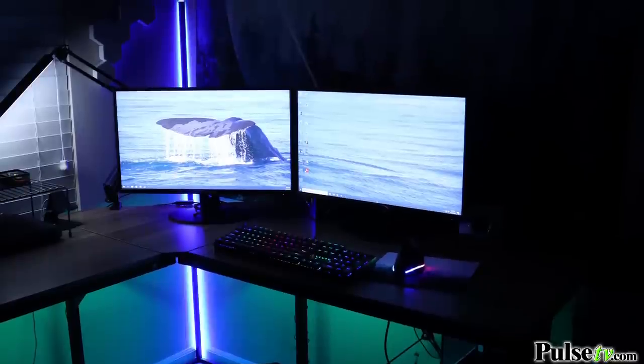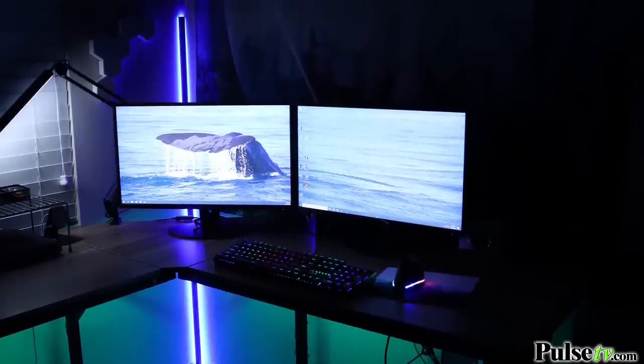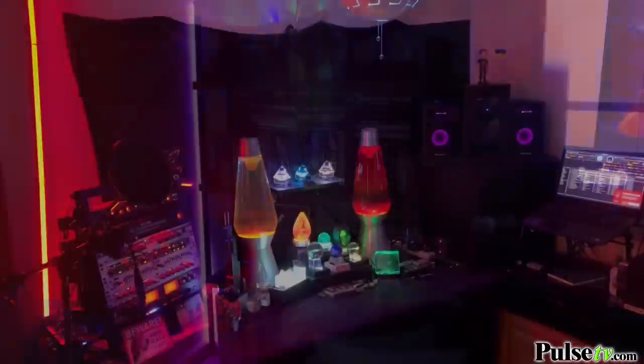With the included remote you have full control. You can change the colors to match your specific mood lighting, and control the brightness with the brightness buttons.